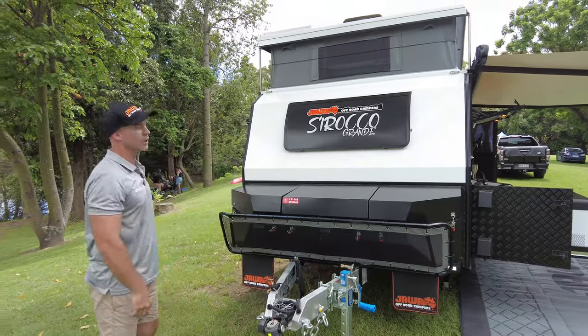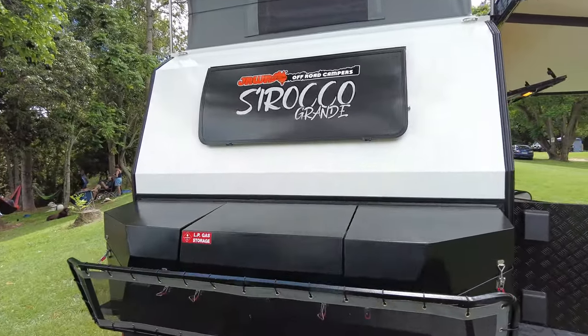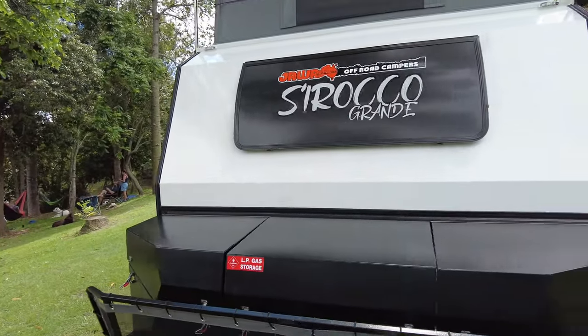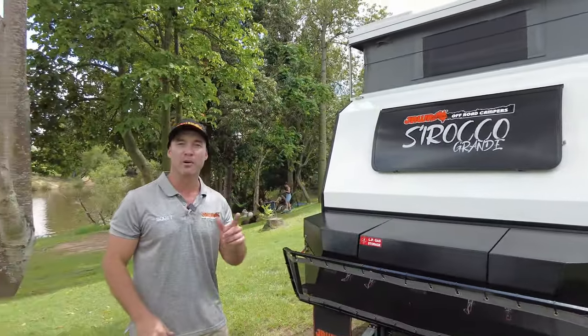Our 2024 Sirocco Grande — we have made it 200 millimetres wider than our 2023 model Sirocco. You're going to definitely notice that difference internally when you jump inside. We'll get to that.